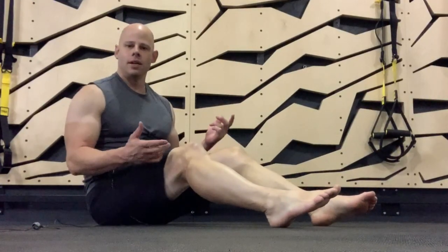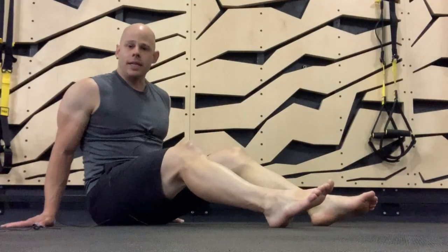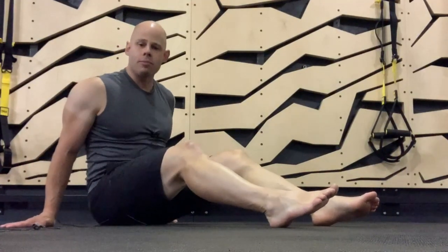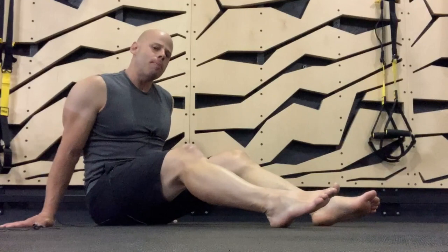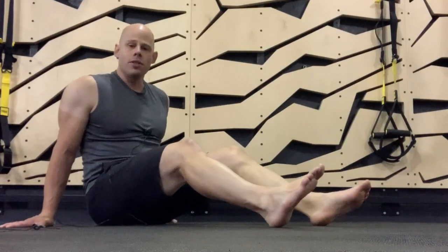Crab walks are like the bear crawls for your extension chain — sort of also like a tabletop. Shoulders are down and back, arms are relatively straight, but you don't have to pick your hips up too high. The higher you pick up your hips, the harder this will be.